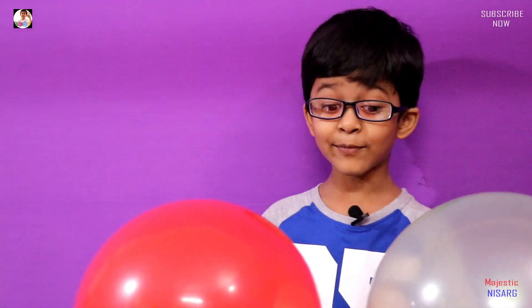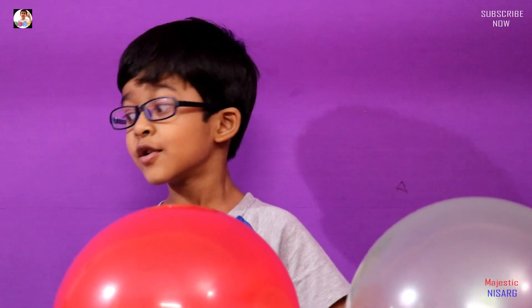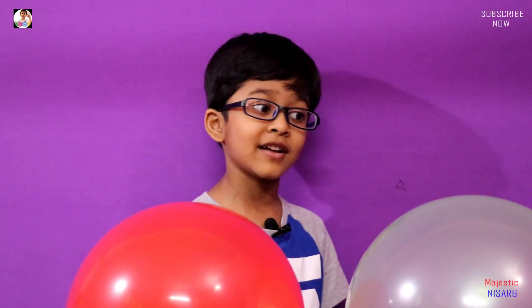Hi guys, Magistines again. Today we are doing balloon popping with something else. You guys, you can pop balloons with everything — kind of everything.